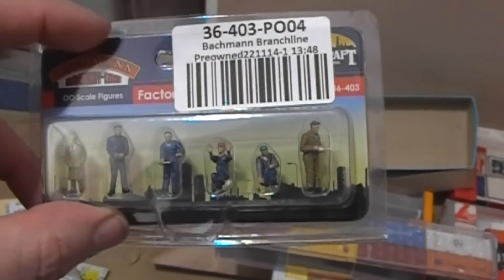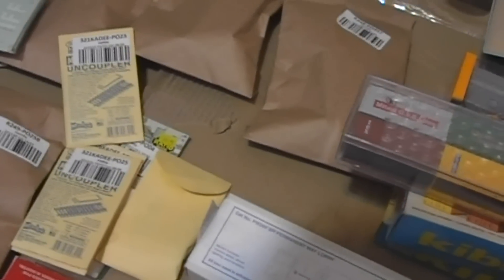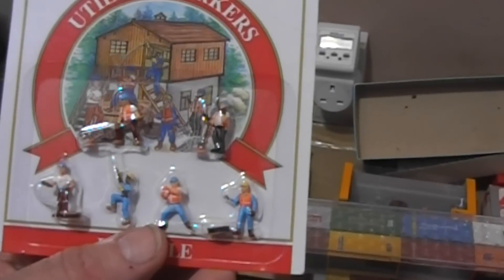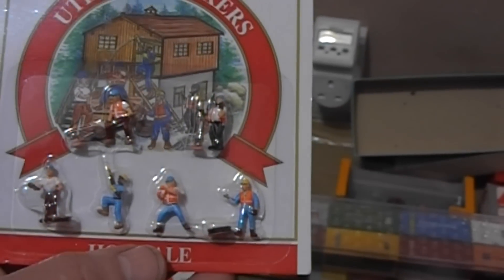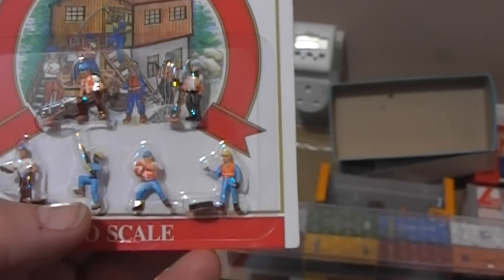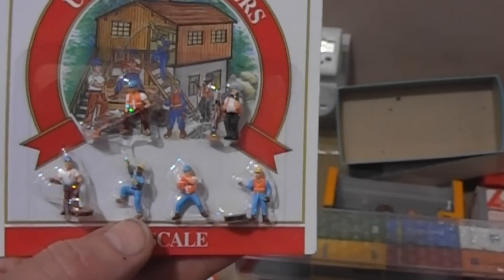Some of these — none were more than eight pounds, most were six or seven. I've got to check everything still because I'm sure there were more than two packs of people. There's the Modelpak one, which is just general workers or track workers. It's got an American-esque theme but the little high-vis tabards are 1980s UK style, so they could be adapted for a scene.